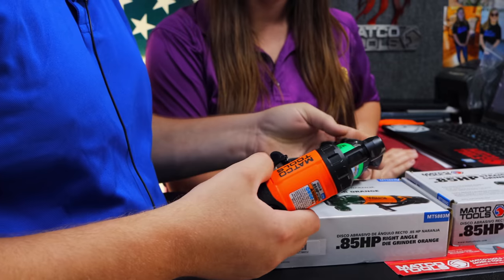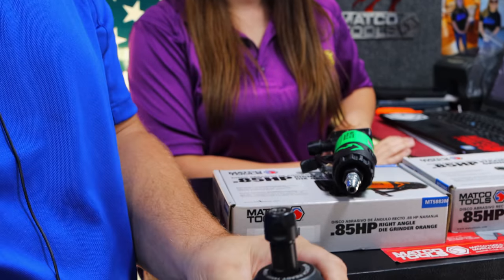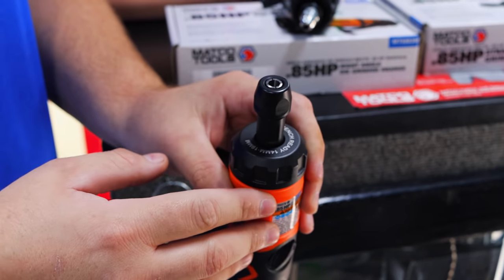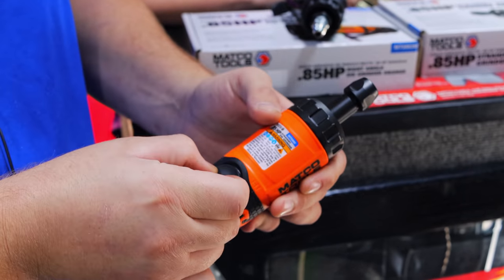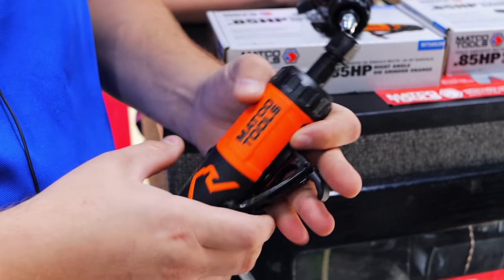We talk about color all the time. It's got the eagle there and everything. It's actually got one of the big selling features — it has the wrench sizes that you need printed on it. So there's no more questioning what size that was. Of course, it's got a dial, low and high, so you don't have to go full all the time.